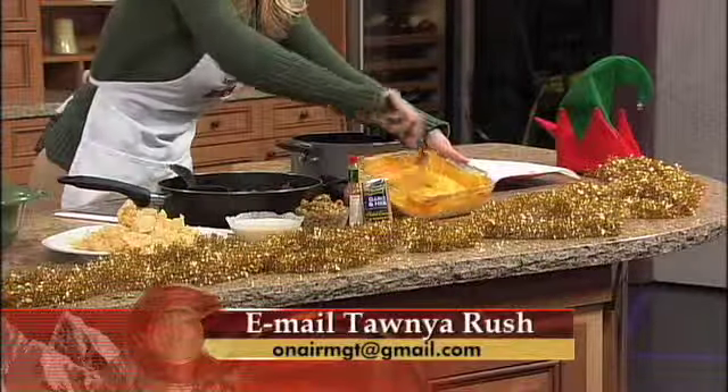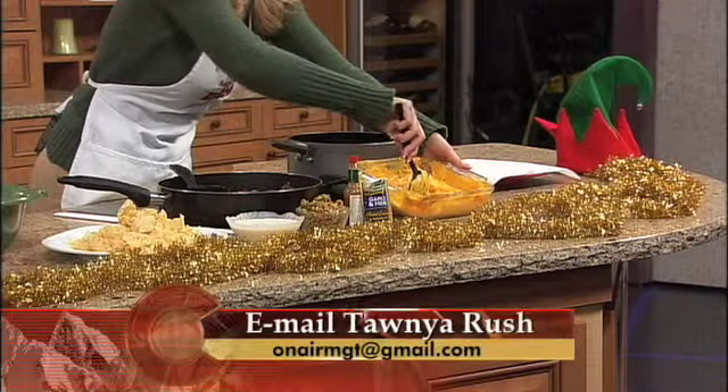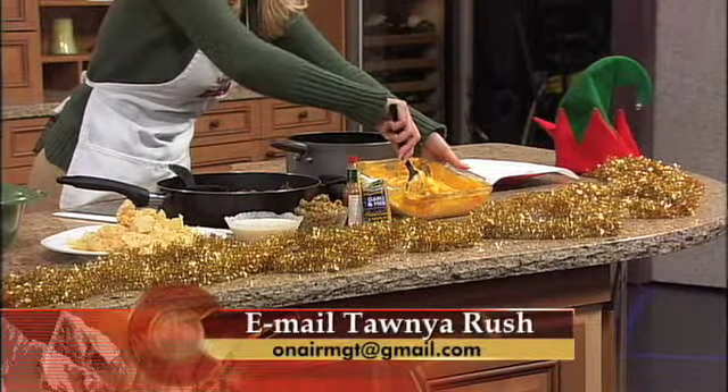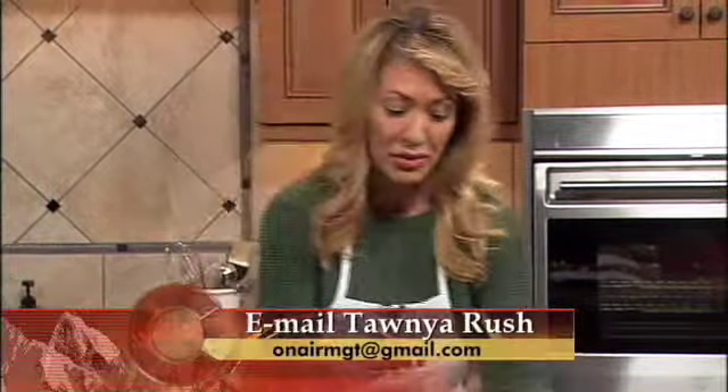Then you need to melt your cheese in the microwave. To help the Velveeta melt a little bit easier, I like to cut it up in chunks and put it in a casserole dish like this. This can take a little bit of time and it is a bit messy, so just get ready for that. Usually about eight minutes — be sure to stir every couple of minutes.